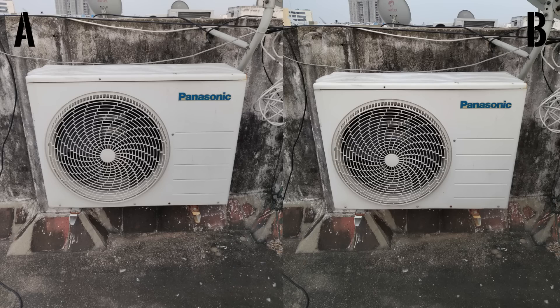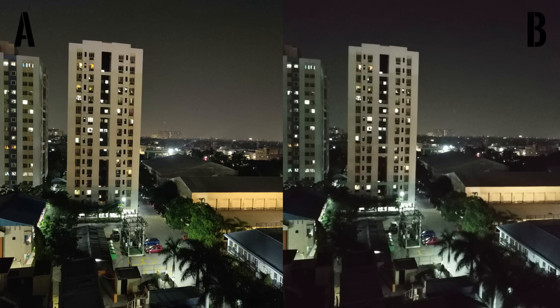One of these pictures was shot on a Redmi Note 6 Pro and the other was shot on a OnePlus 6T. Can you guess which phone shot A and which one shot B? You can, but then you can only guess. Not everyone can be 100% sure. But how about this comparison?